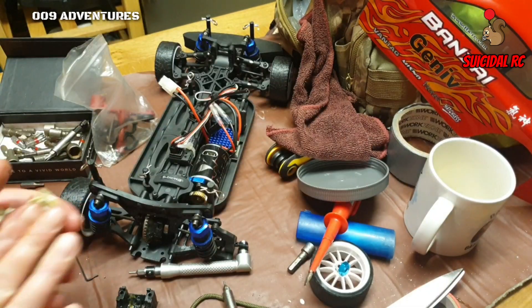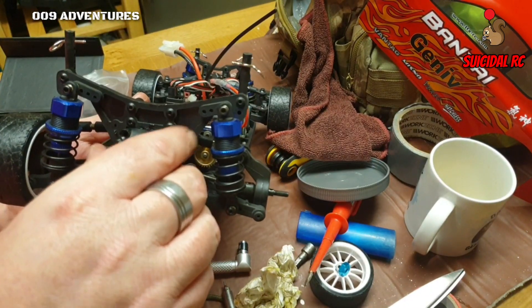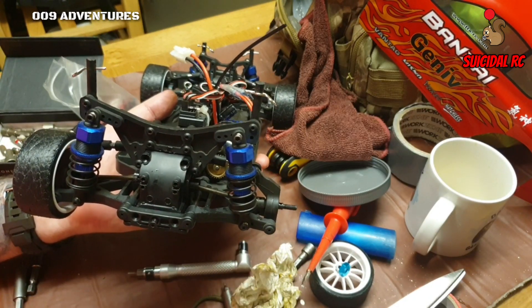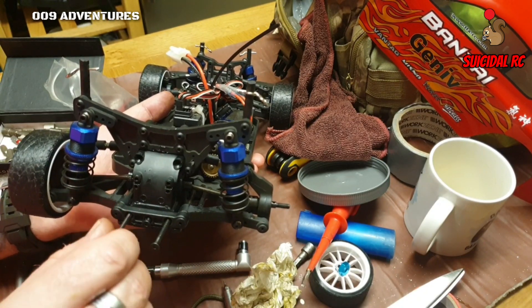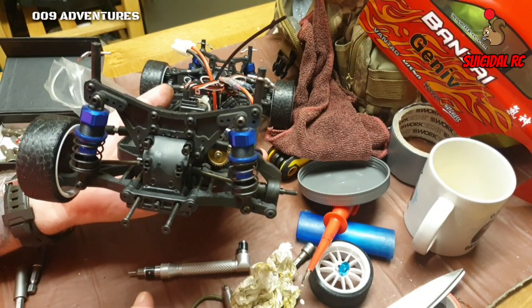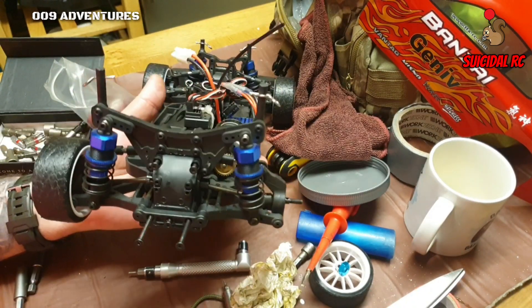Right, that's where it needs to be. Slide this back in and do it all back up. The shorter screws go in the middle, two longer ones each end, then the next two longest ones at the top, and then you've got two left which are the short ones - they go in from underneath. Get all those screwed in and onto the next bit.